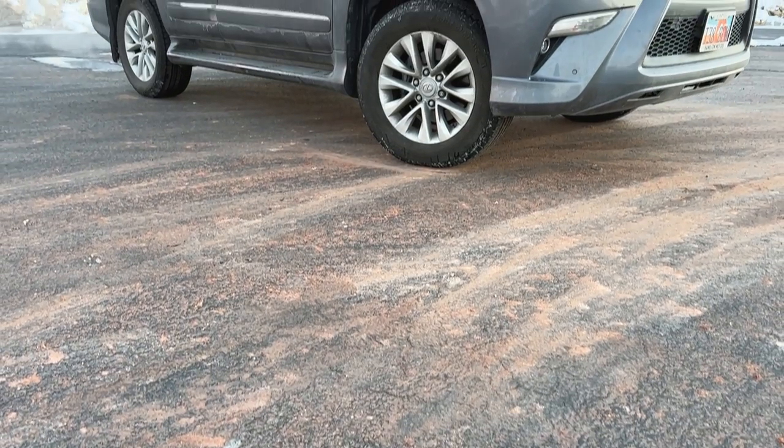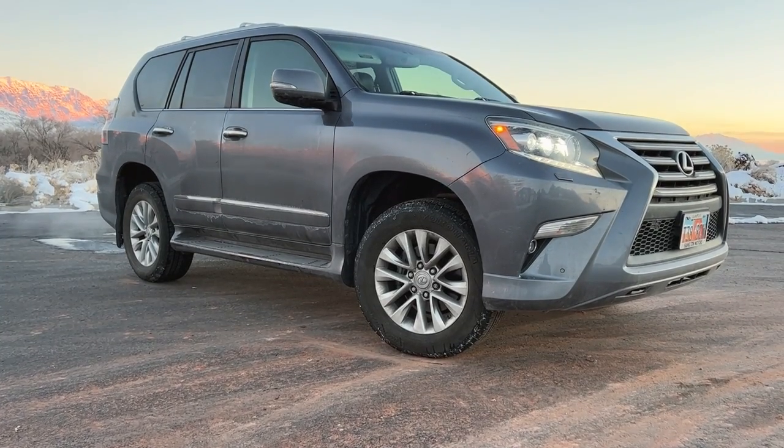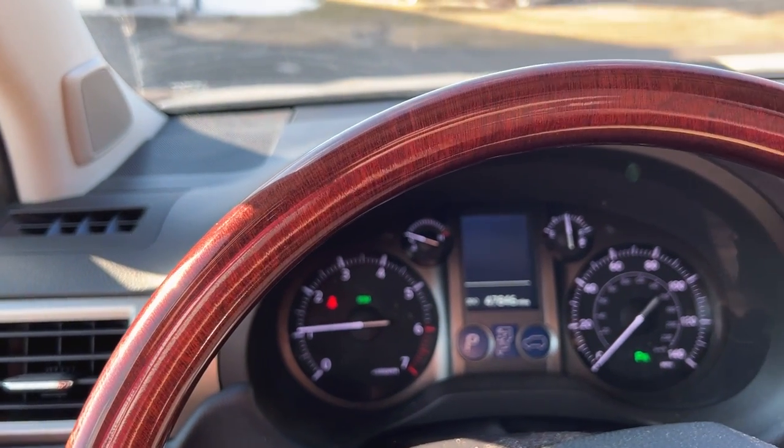So you're thinking about picking up a Lexus GX460 and want to know if it's the right vehicle for you. We purchased this 2017 base model six months ago used, and over that time period we have put over 10,000 miles on it — a combination of long extended road trips, off-road and overland adventures, as well as everyday driving like running to the gym and taking kids to activities. You're watching Backroad Exploration. My name is Jared, and this is the first impressions of the Lexus GX460.